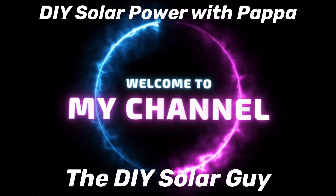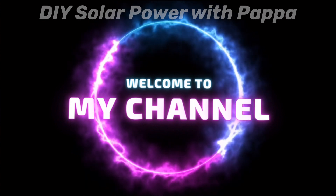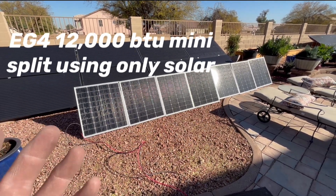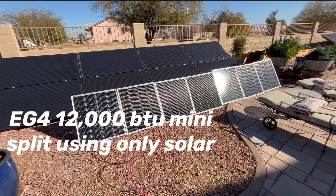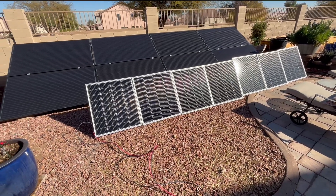Today I want to do a quick video. I'm going to be using these Grape solar panels — 12 of them. I have seven of them set up right now, and I wanted to show you I'm going to use them as a ground mount when I go camping or even in the backyard. It's a temporary setup, but I found a really cheap way to do it.